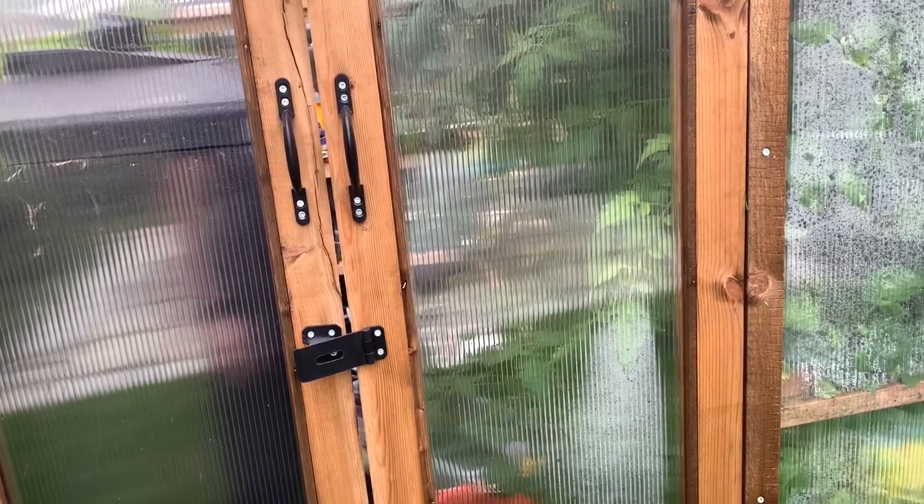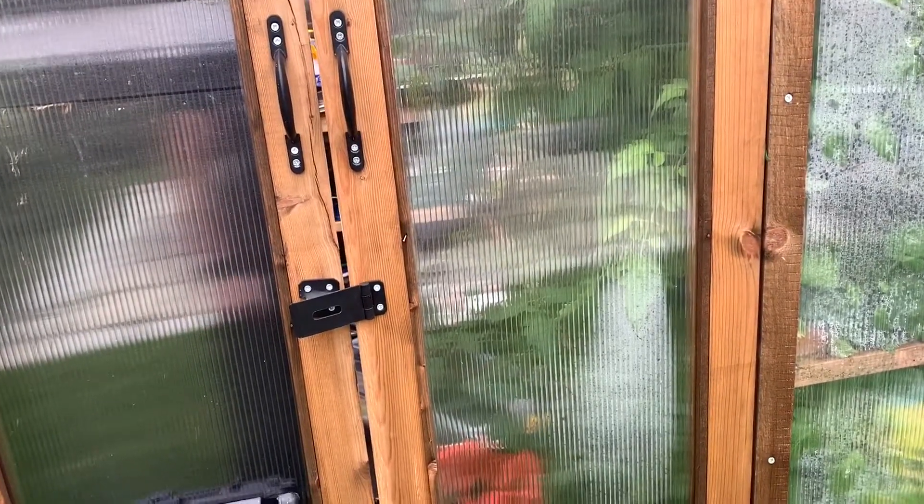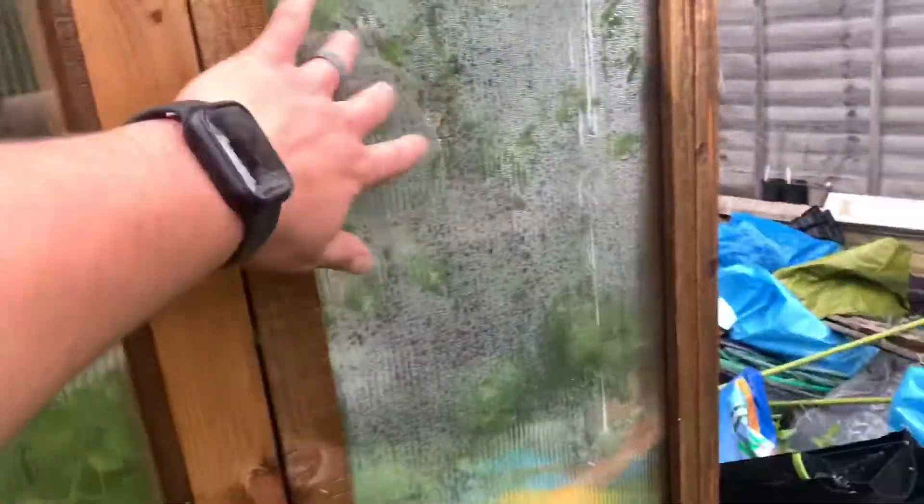I do normally keep this door open, but because we've had storms and high winds over the last few days, I wanted to shut it just to make sure: A, we didn't lose the door; B, we didn't damage any plants; and C, that none of these polycarbonate sheets popped out. So let's have a look inside.